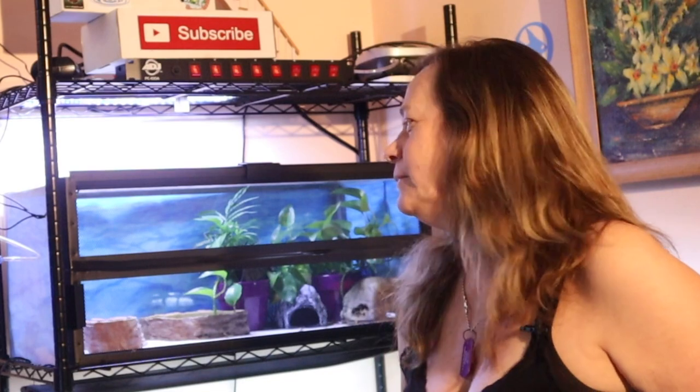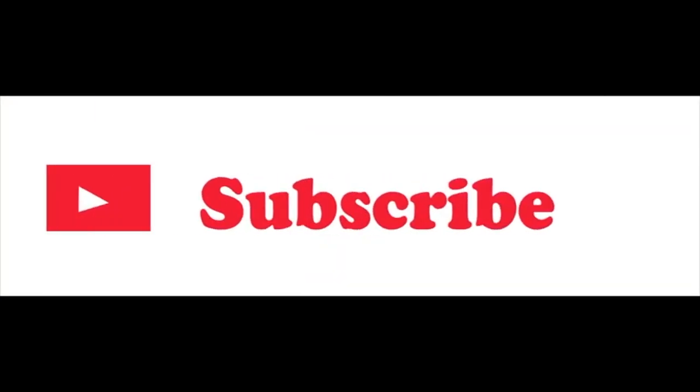Hi everybody, Suzy Q here at Q Aquatics and Exotics. If you're new to my channel, welcome; if you're returning, thanks for coming back. Today I'm going to walk you through how I set up my African fat tail gecko's quarantine tank. I really wanted a front-opening 20-long and I didn't have one, so I just made one with stuff that I had.